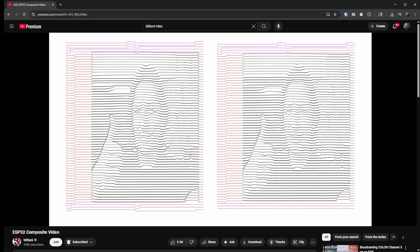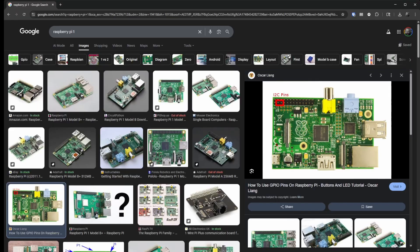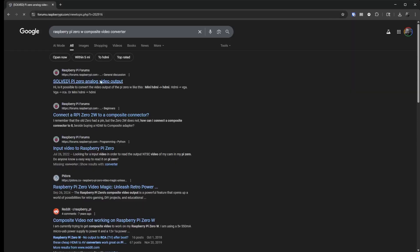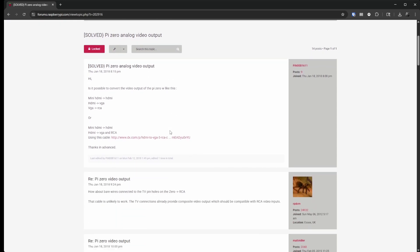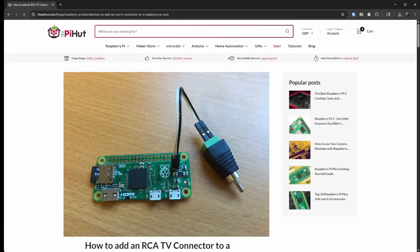Bitlooney — I think that's the guy's name — has written a library to do NTSC and PAL encoding with the ESP32 using the digital-to-analog converter lines. However, this was a little too janky and too close to the metal for me. So I started looking into Raspberry Pis. I knew the early ones had composite video output with the little yellow jack. I was sad because those didn't have Wi-Fi, but then I found out the Raspberry Pi Zero W has composite video built directly onto the board. That was a huge win.